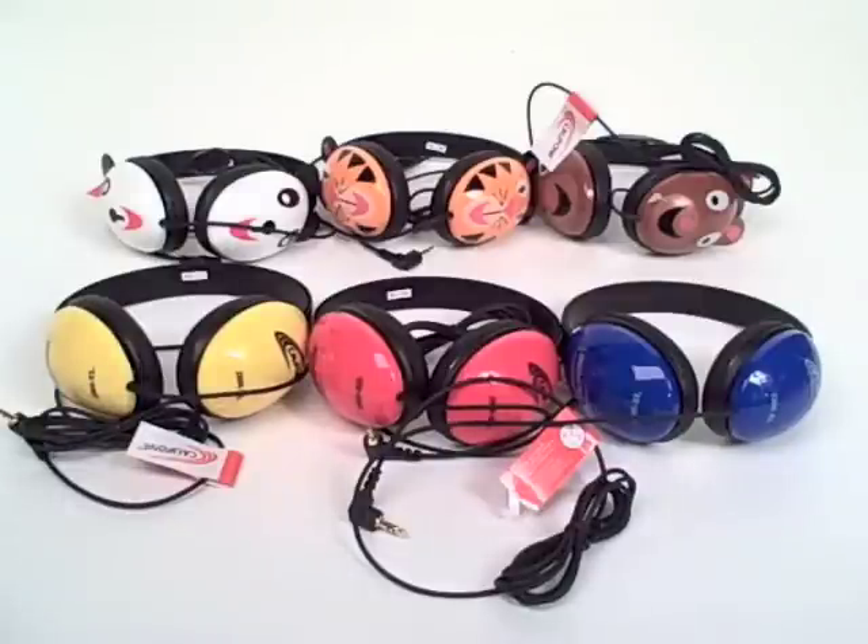For more information on the Listening First series of stereo headphones, please visit our website califone.com or contact your authorized Califone reseller.